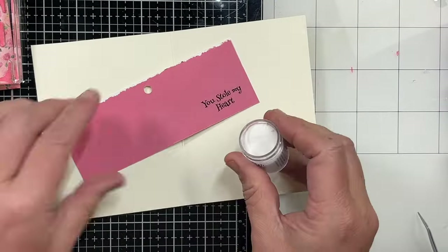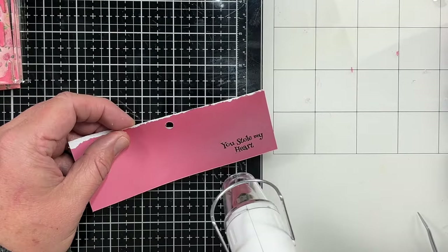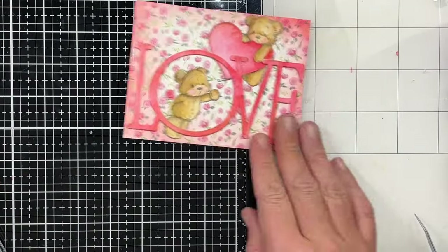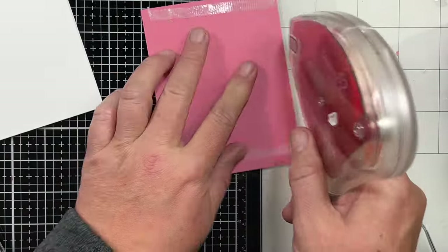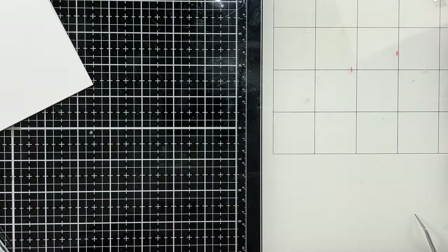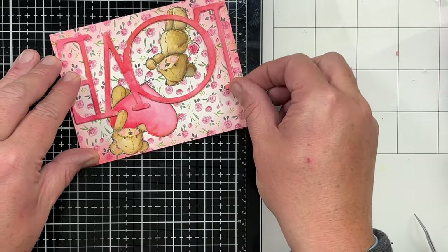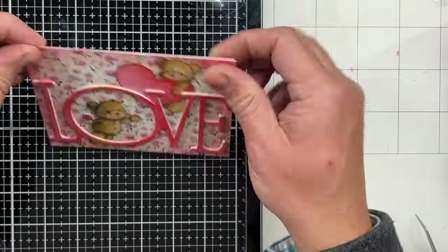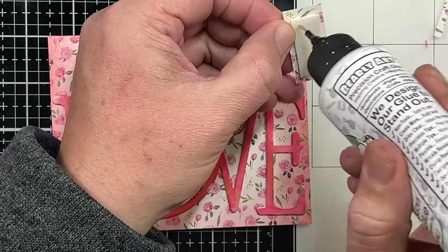I'm going to heat emboss that with some clear embossing ink — I did stamp it with my VersaFine Onyx Black ink, so I've heat set that now and I've cut it out. I'm going to take my card front, add some adhesive to the back, and place it on my A2 card base. We're going to get that nice and lined up before I stick it down and make sure there's no adhesive sticking out. Now we're going to come in and add our sub-sentiment — I've popped that up on a little foam tape. I'm going to add a little Bearly Art glue underneath and take my T-square ruler to get it lined up so it is nice and straight.